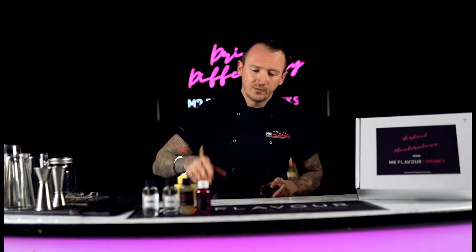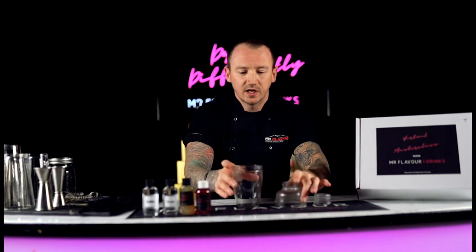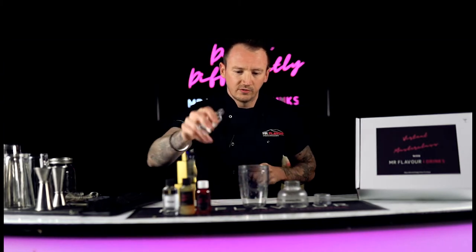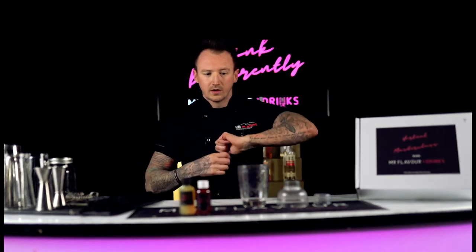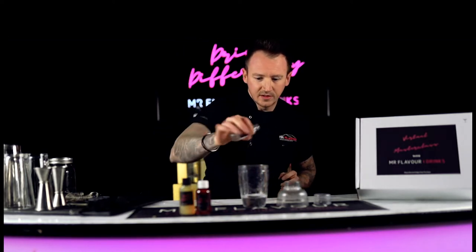I'll show you how to make it. Take your shaker and make sure you take it apart into three pieces — it'll be easier to put together when we get to that. We're going to start with our base spirit first, which is our vodka. Get the top off and pop all of your vodka in — 30 mils straight into your shaker. Next, take your triple sec and pop all of your triple sec in — again, 30 mils of triple sec.